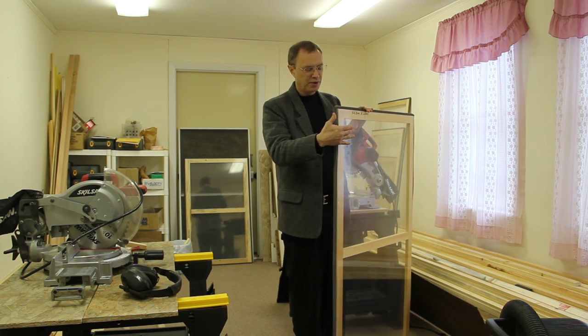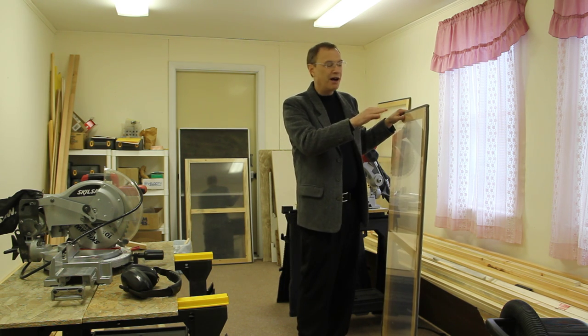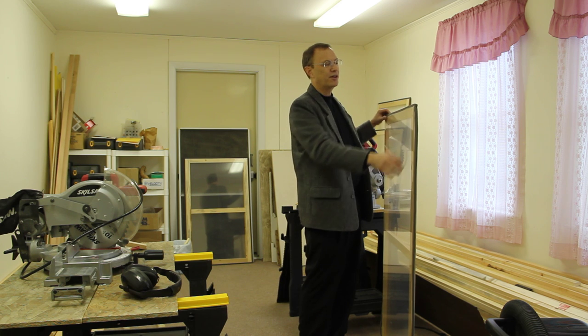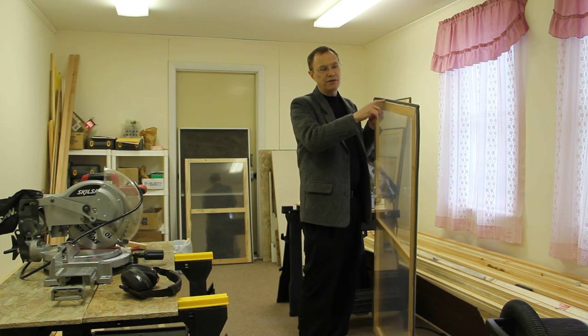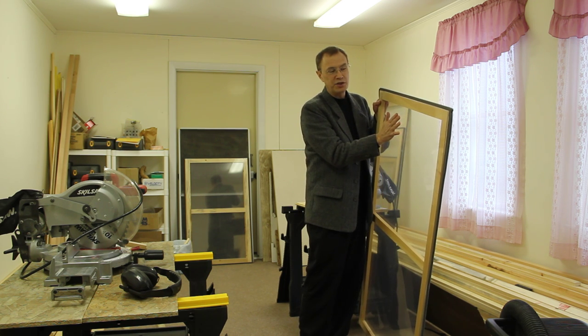These windows have double glazing on them. We take 1x4s, we rip them in half lengthwise — they become the stock that we use for constructing them. We've got a layer of double stick tape around them to secure one side of heat shrink plastic.